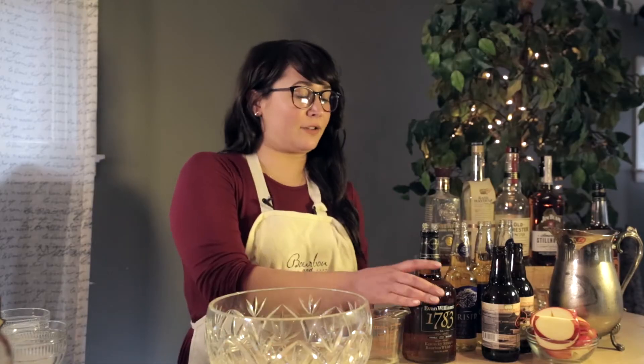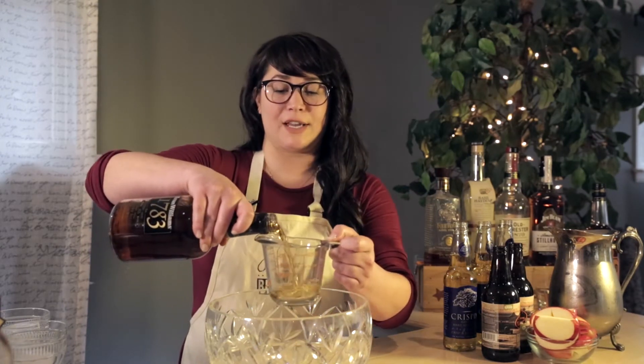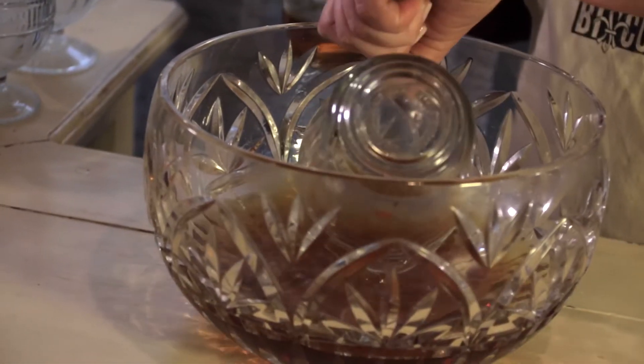So we're just going to combine three cups of bourbon. I'm using Evan Williams 1783 because it's a really good bourbon that is not very expensive, and you don't need something really high end when you've got this many ingredients.